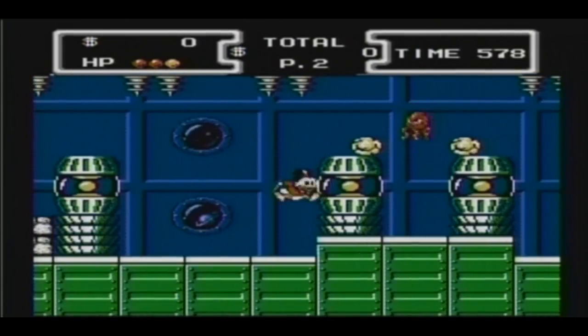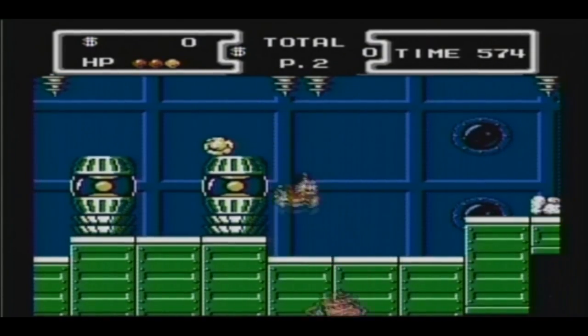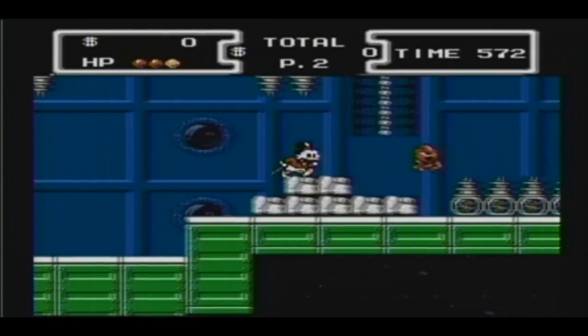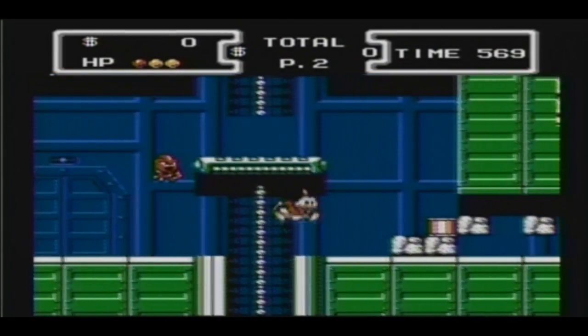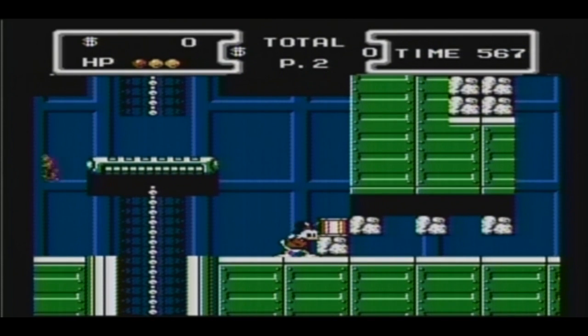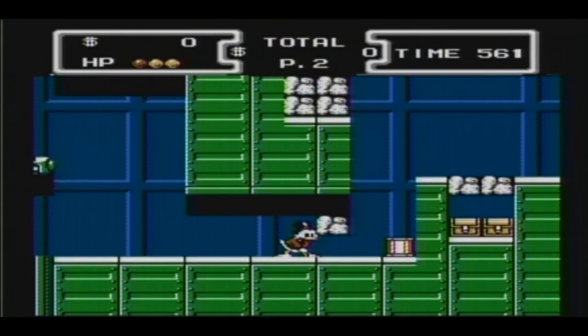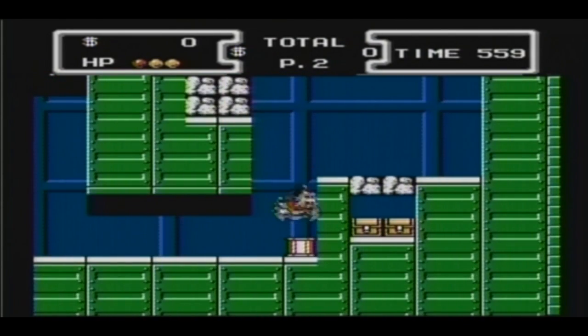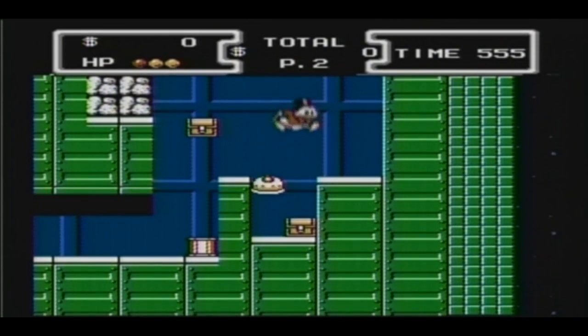I guess this is going to turn into a little let's play. For those of you who have never beaten the game, I'm going to show you where to find the million-dollar treasure. I'm trying to manage watching three different screens — my camera, my computer recording the footage, and obviously the TV.